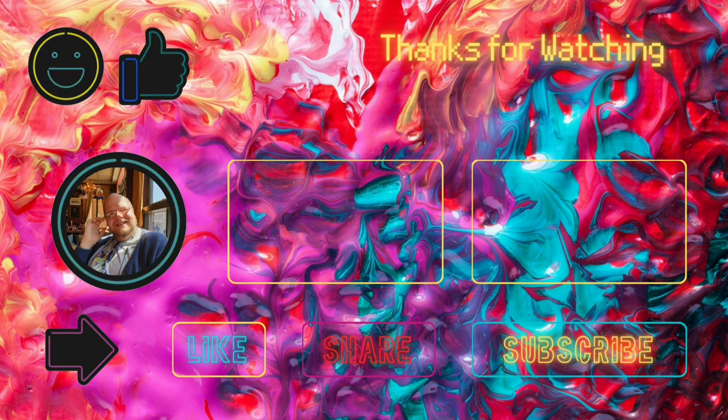Thank you for watching — please like and subscribe. There are going to be a lot more of these coming out because I have so many videos to release. Speak soon, bye bye bye.